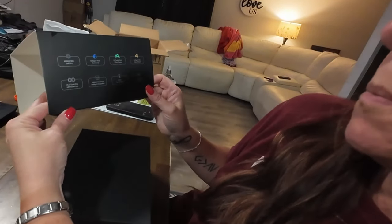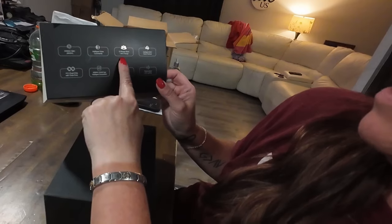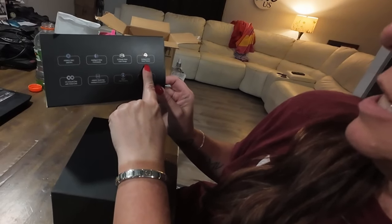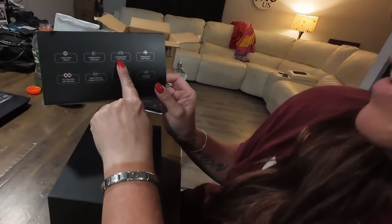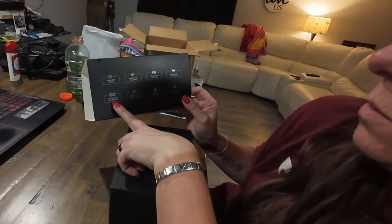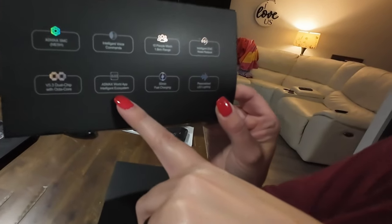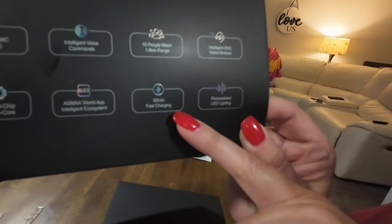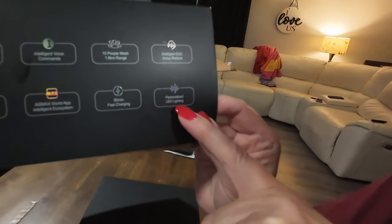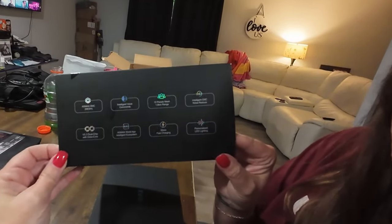So what are the features here quick? Mesh — this says mesh. Intelligent voice commands. Ten-person mesh with 1.8 kilometer range. Intelligent ENC noise reduction. Bluetooth V5.3 dual chip with octa-core. Asmax World app intelligent ecosystem. Lightning bolt is 50 minutes fast charging — that'll be nice. And then personalized LED lighting. They spent some money on that packaging. I love that.